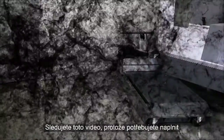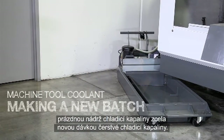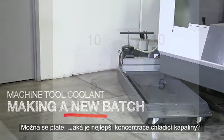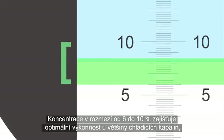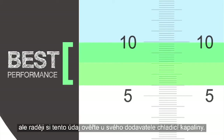You are watching this video because you need to fill your empty coolant tank with a brand new charge of fresh coolant. You might be wondering, what's the best concentration for my coolant? Concentrations ranging from 6 to 10 percent provide optimal performance for most coolants. Check with your coolant supplier just to be sure.